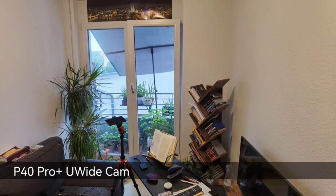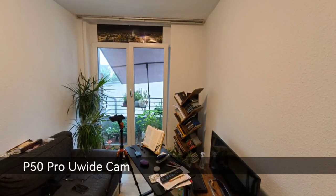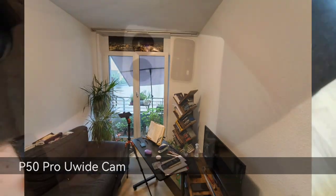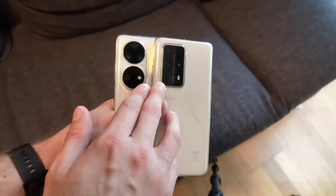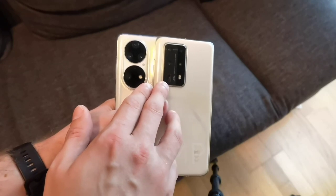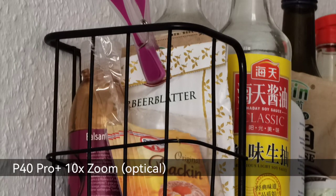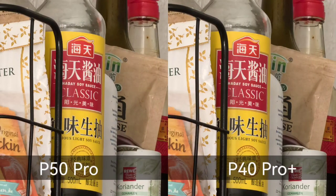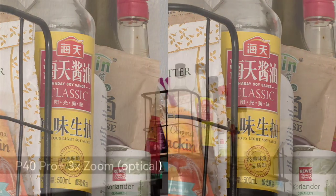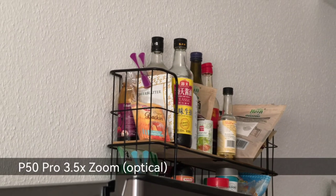The P40 Pro Plus includes a 40-megapixel cine camera — the same as on the Mate 40 Pro — which is absent on the P50 Pro. The P50 Pro has a 13-megapixel, 13mm ultrawide, probably also Omnivision. For telephoto, the P50 Pro offers a periscope lens with 10x optical zoom, a huge step up from the P40 Pro Plus's 3.5x periscope using a 64-megapixel sensor, which also has a 3x non-periscope zoom option.